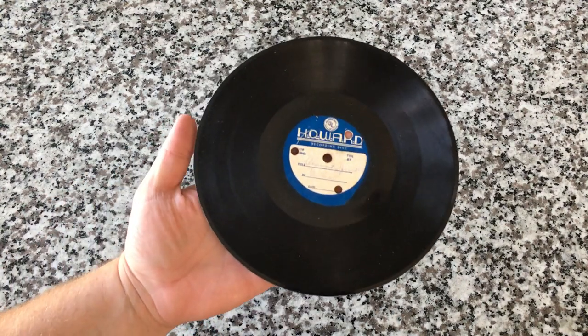Hey everybody! Welcome back to Recordology. Today you and I are going to do a little CSI work on this record right here.